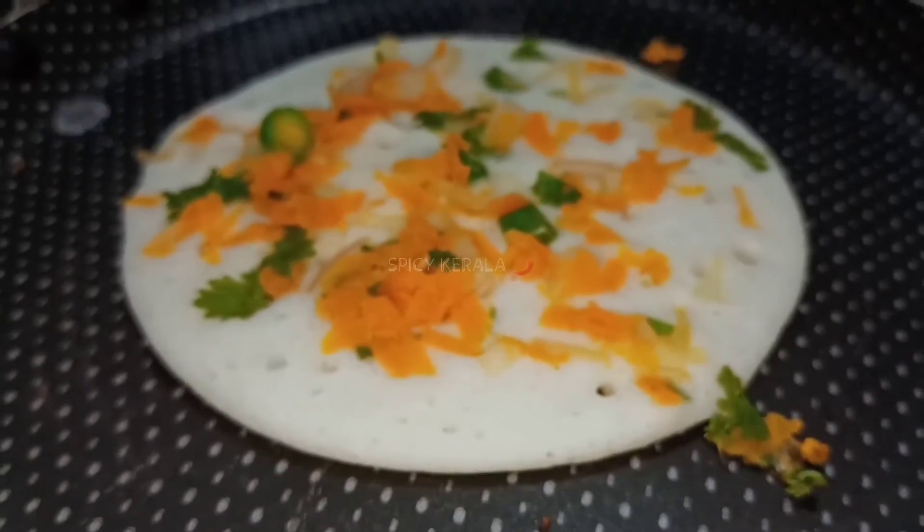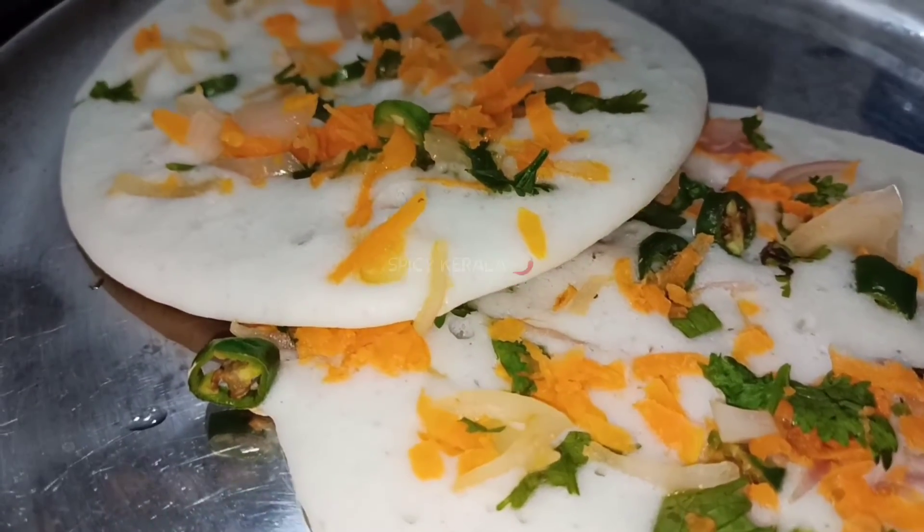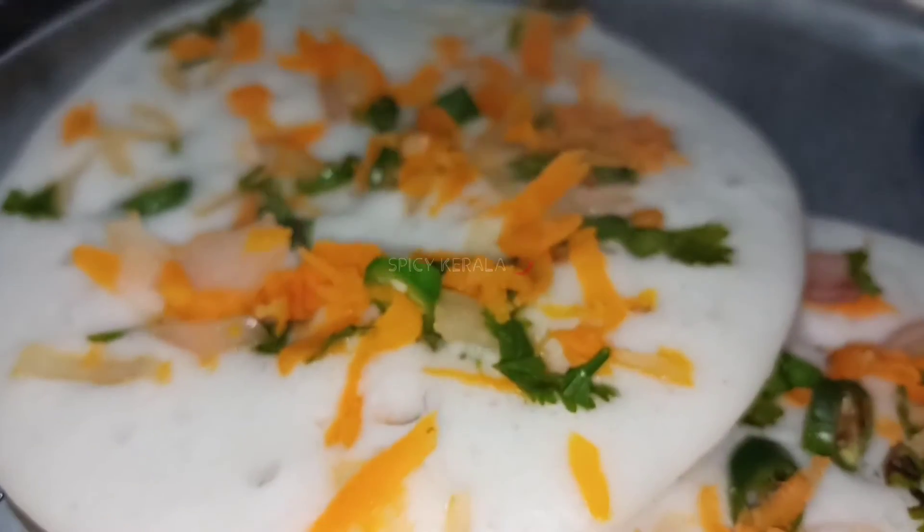We will put the vegetables in a small amount. We will put the vegetables in half. The carrots will be grated.